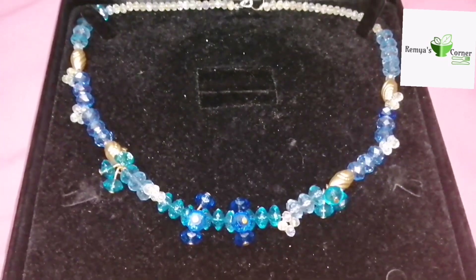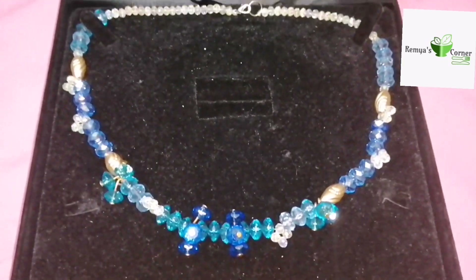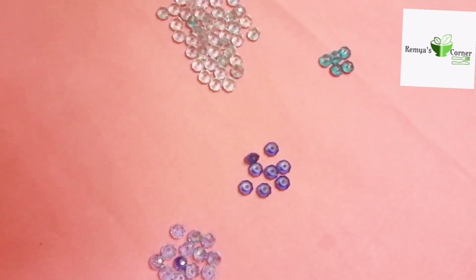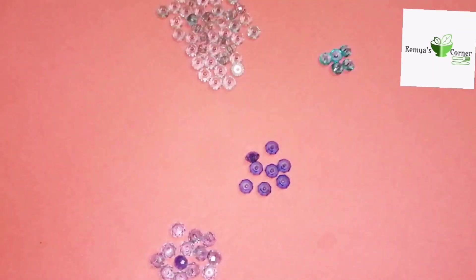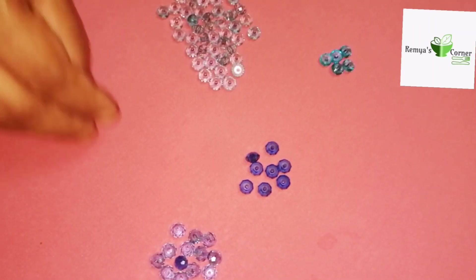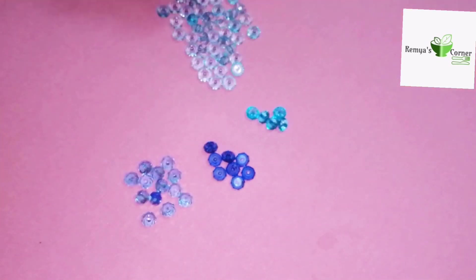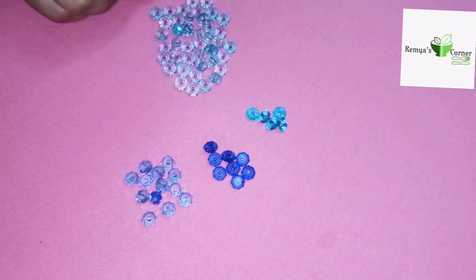Hello! Welcome back to my channel. I am going to make a necklace. I am using a multi-color necklace — this necklace here — with a different color.